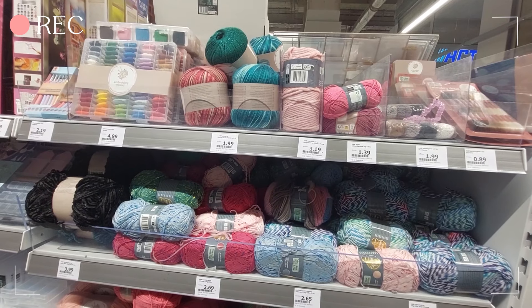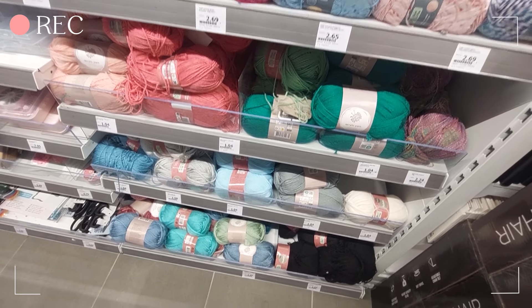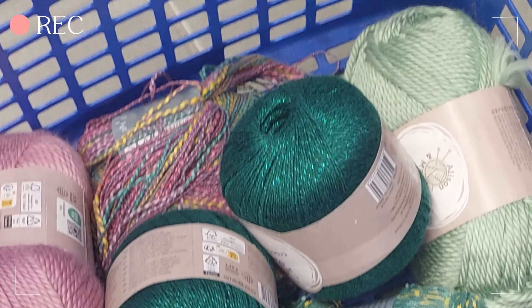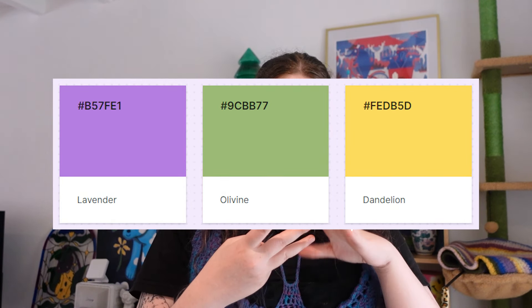We don't really have dollar stores here where I live, but we do have a few cheap stores. First I went to Action, which in Belgium is known as a very cheap store — though the quality isn't always great. I bought a lot of yarn there because I wanted to make my blanket in three colors: purple, green, and yellow, since those are the colors I want in my studio space.